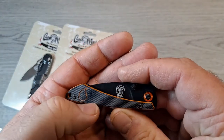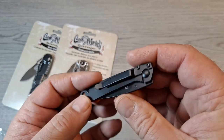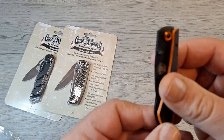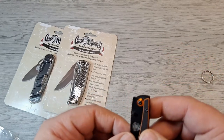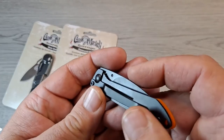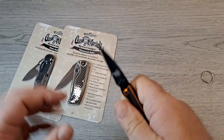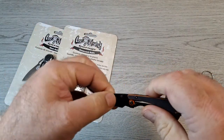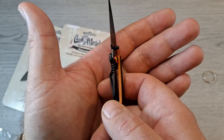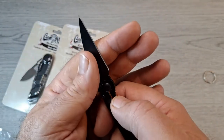It's got the Gas Monkey Garage logo — and that is G10 on the handle. It does have a pocket clip, tip down, with a thumb stud. It appears to be — yes, it is — a little tiny frame lock. And actually, the lockup is pretty good.